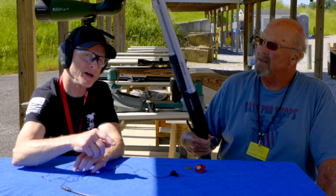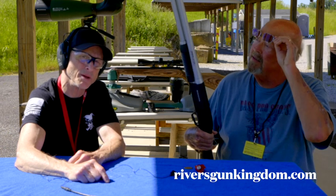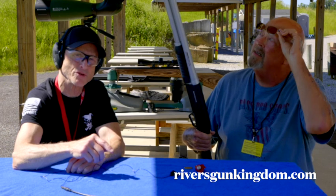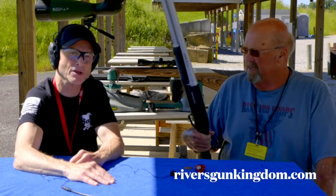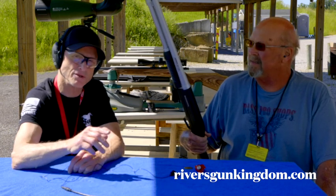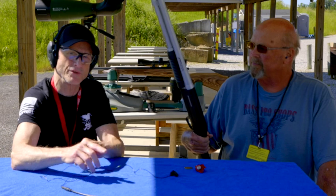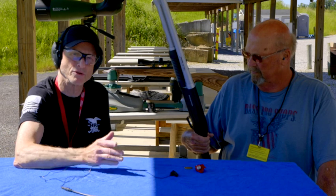If you want the rules to the contest, go to my website, RiversGunKingdom.com. Make sure you read over the rules. Entries will start July 1st, 2024, and you'll have 30 days to enter. You can only do one entry per person, you have to be 18 years of age, YouTube is not affiliated, and neither is Winchester — I bought this gun with my own money, and I'm giving it away.